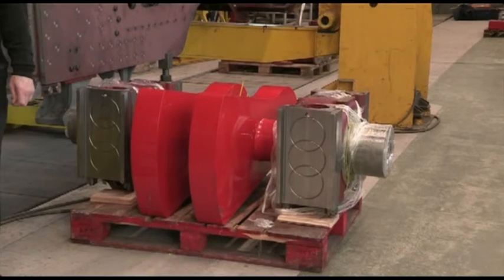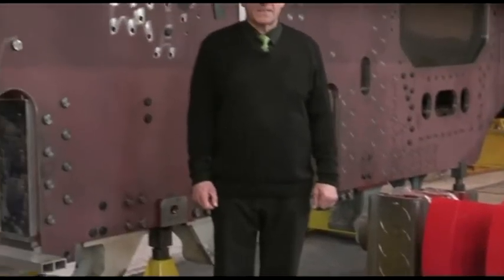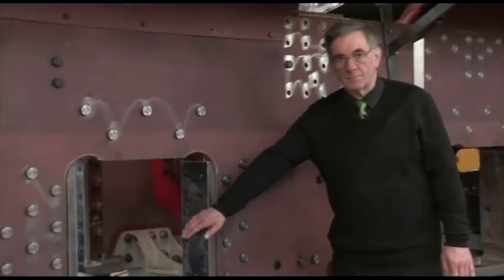The crank axle is the second axle of the four coupled wheel sets and fits in this aperture here.